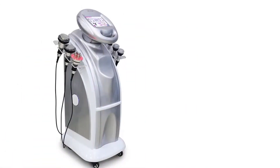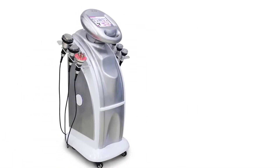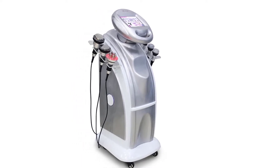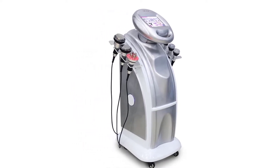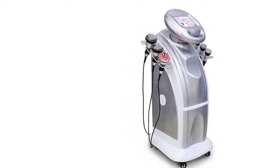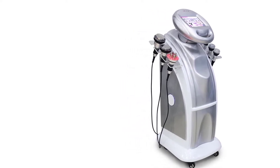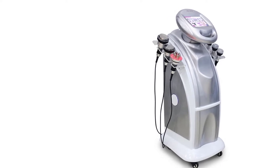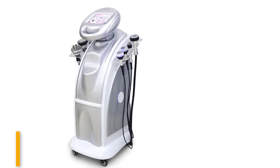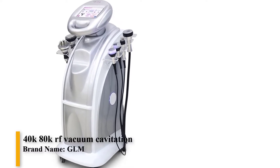Additional benefits include shrinking pores, tightening loose skin, and removing double chin. It promotes metabolism and enhances the luminosity of the skin. It also dissolves fat, supports lymphatic drainage, enhances blood circulation, and accelerates the decomposition of fat to help you keep a slim body figure. High quality ultrasonic body shaping machine — 40K 80K RF vacuum cavitation slimming machine.